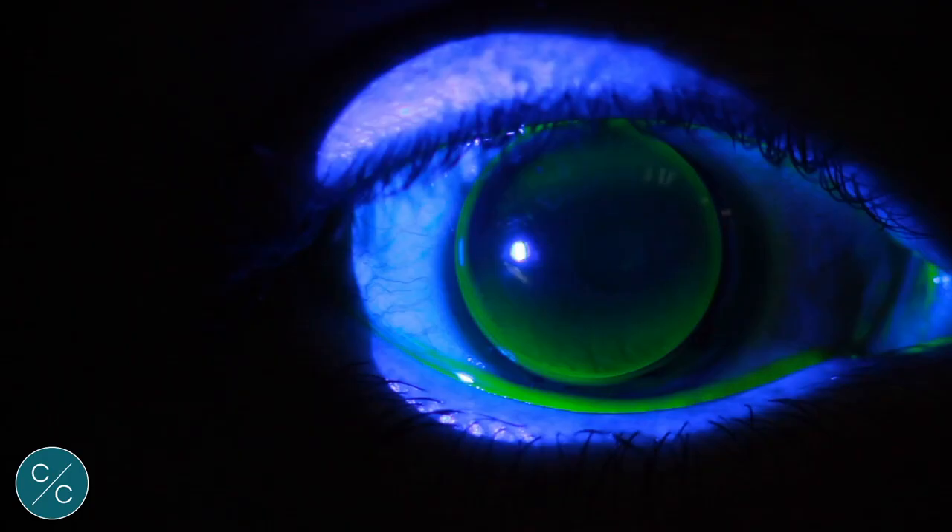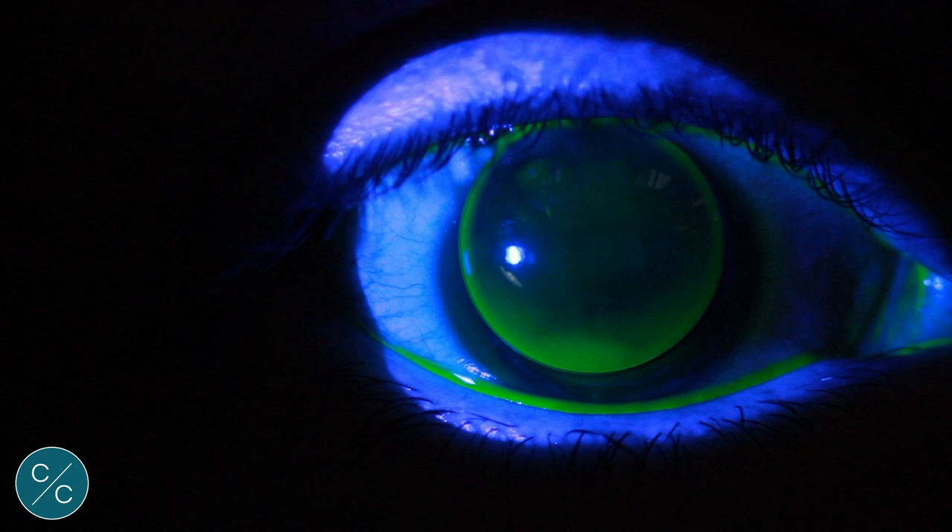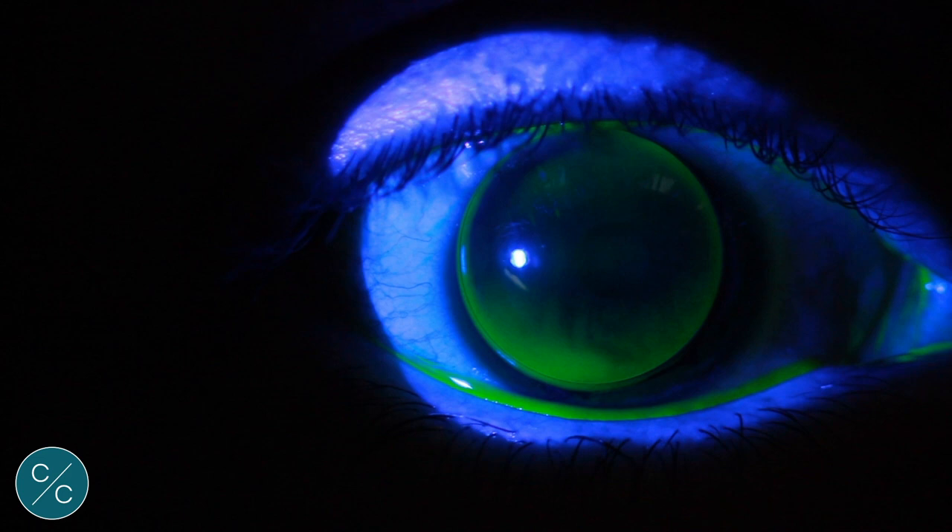Here's our 8.10 lens on the eye and we can immediately see that this is nothing like the suggested image. The lens is clearly loose — we have excessive clearance top and bottom, and with the blink the lens wants to rotate around the axis rather than across the centre. Clearly this lens isn't going to be comfortable and we'll need to tighten it.